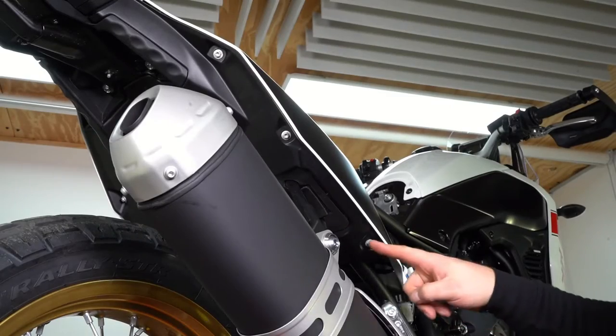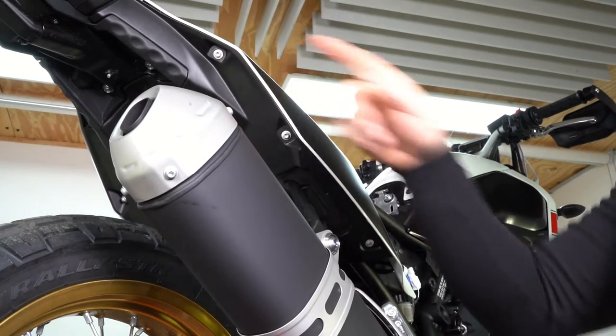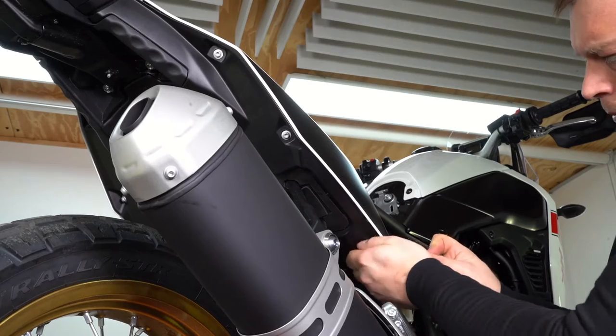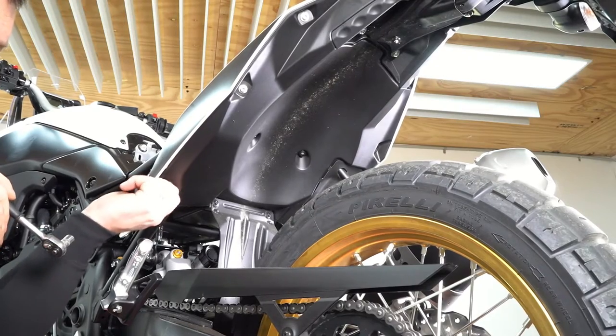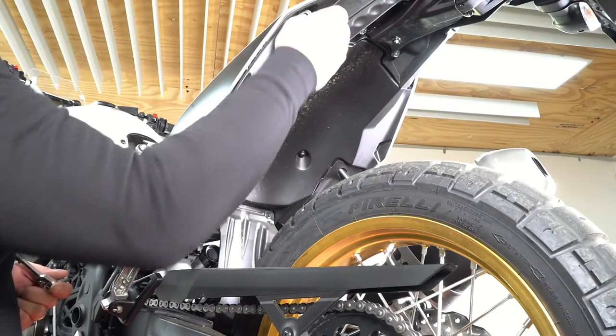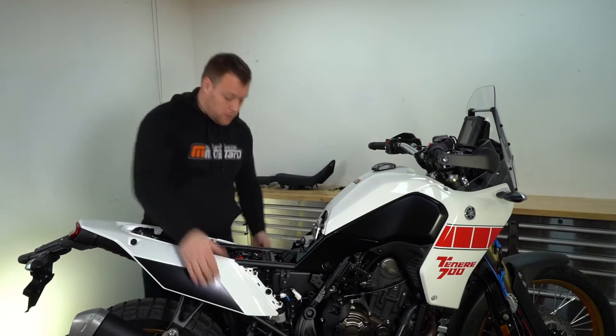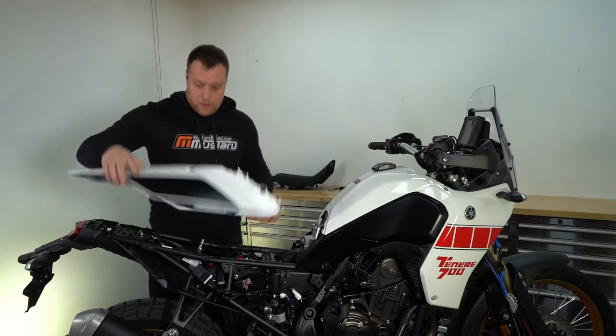Using an eight millimeter socket, remove the three bolts from the underside of the fairing on either side. Now we've got all the bolts removed, we can spread the lower part of the fairing and lift it up and back to remove it from the bike.